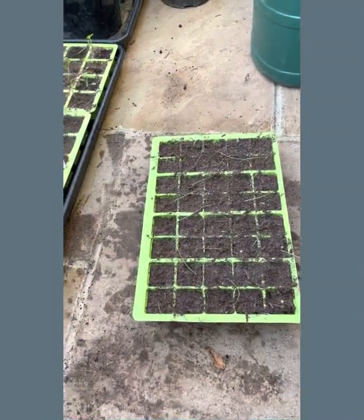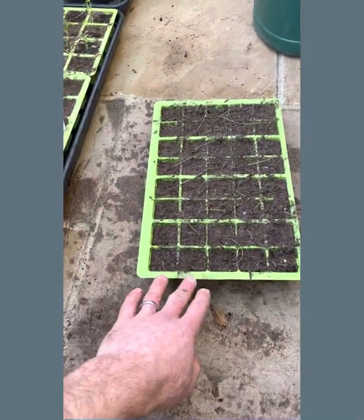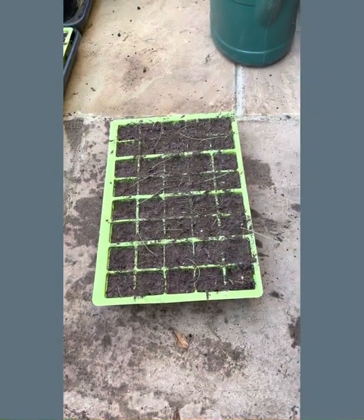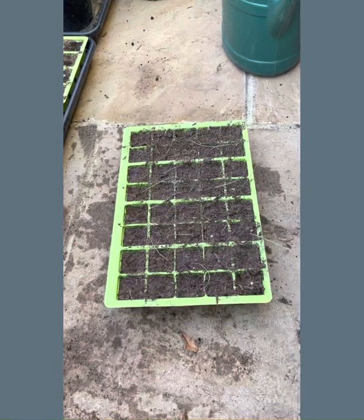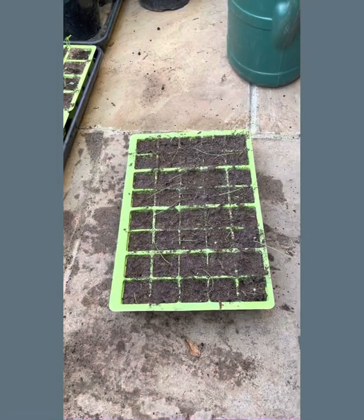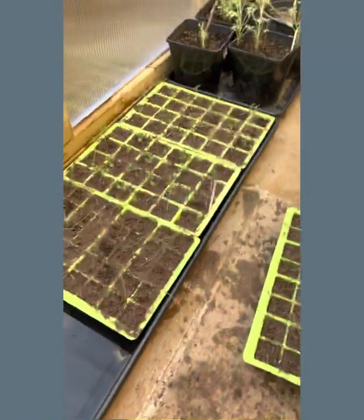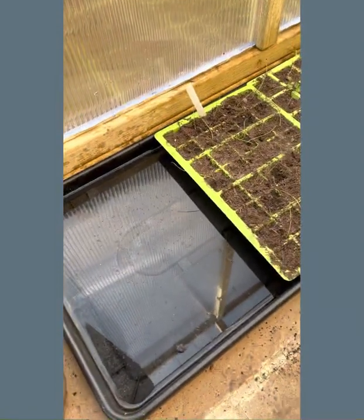The plants really struggle. Second, what you end up doing is absolutely saturating the top of the soil rather than actually penetrating down through. And if it's a cold day when you're watering, you'll end up with disease problems. The most common one is called damping off.